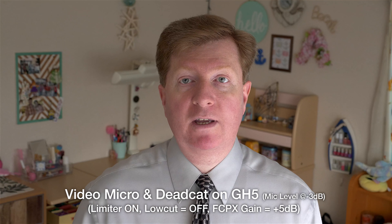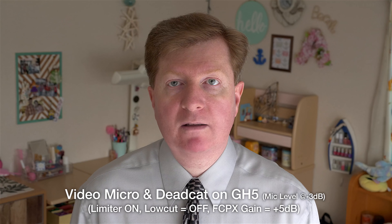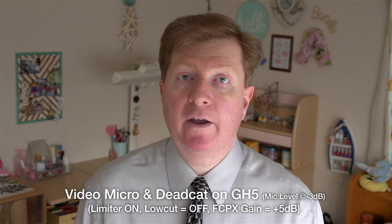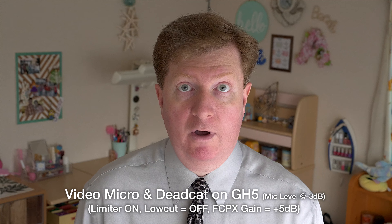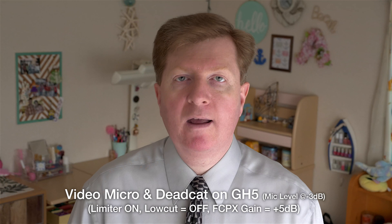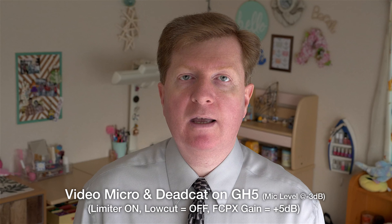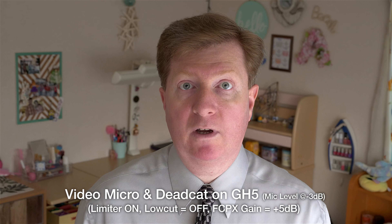Most of the time you're going to need to turn the gain down anyway. Right now it's set at minus 3. I have the flip-out screen on my GH5 and I'm looking at it — I'm not in danger of clipping. I also have the limiter turned on and the low cut is turned off right now. So what you're listening to right now: low cut is off completely, minus 3 gain, and the dead cat is on there. For indoor use I would probably use my PCM D100 Sony — it's $800 so it's more professional — but I get excellent quality out of that.